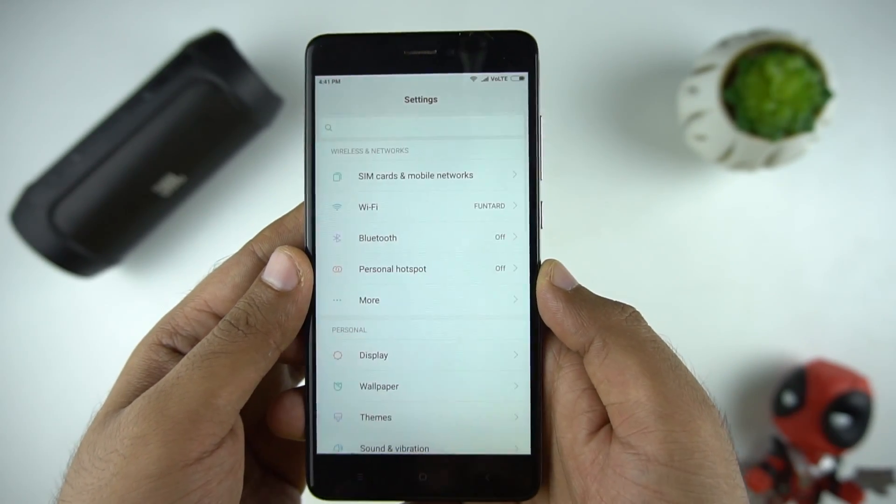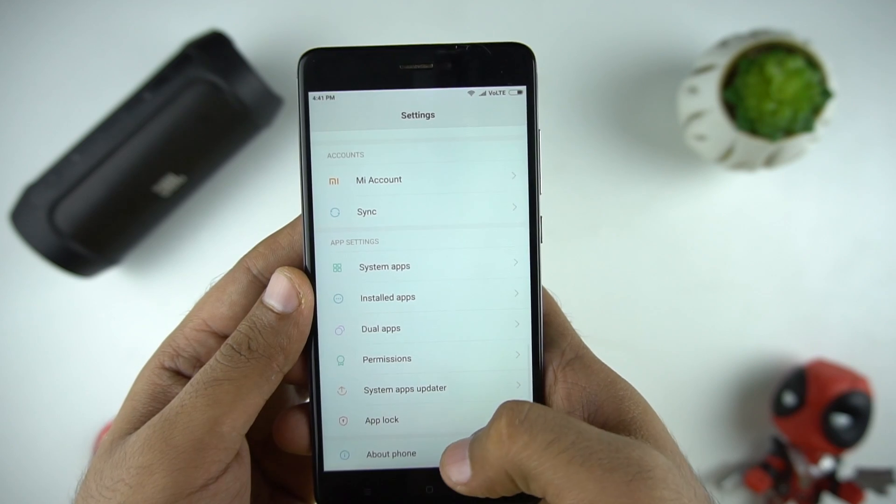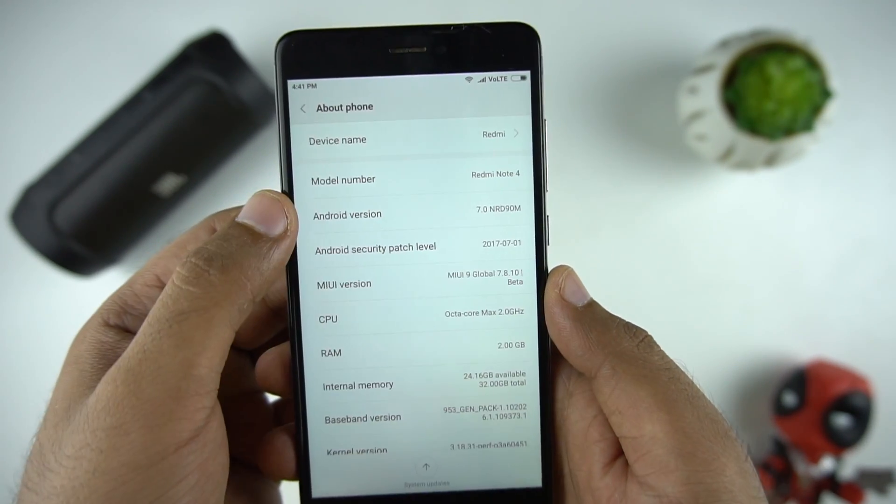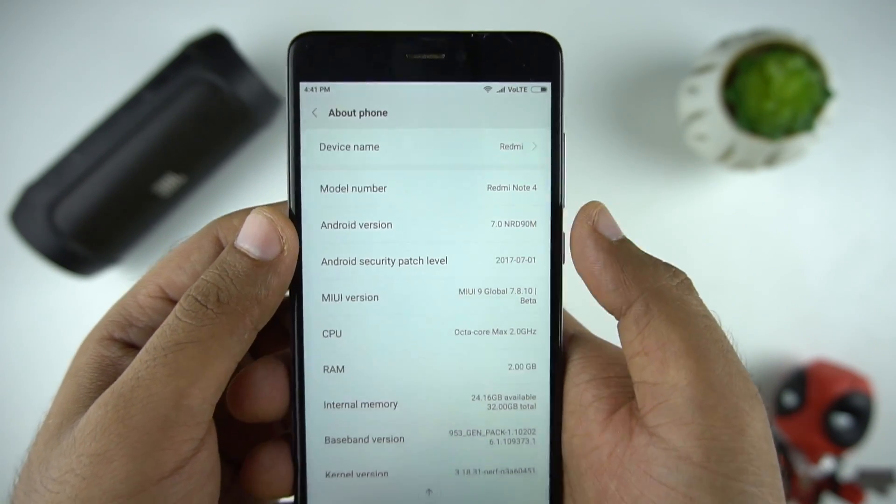Let's go to the settings and see the version. So we are on MIUI 9 Global 7.8.10 Beta and the Android version is 7.0 Nougat.